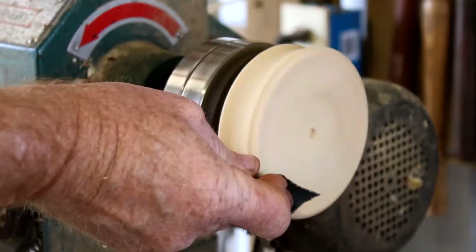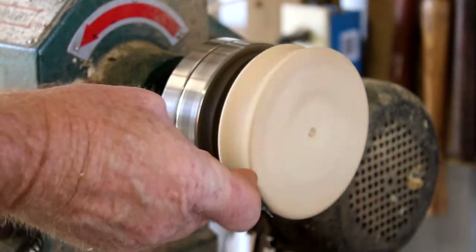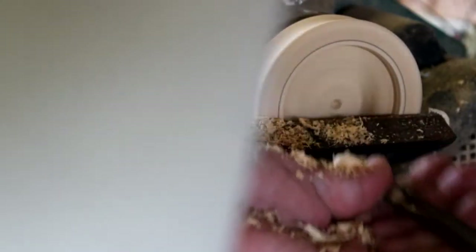It actually cuts pretty good, but old wood kind of likes to chip out. Sand a little bit, mark it where my slot's gonna go — or whatever you call it. There's some more riveting footage of my shoulder.